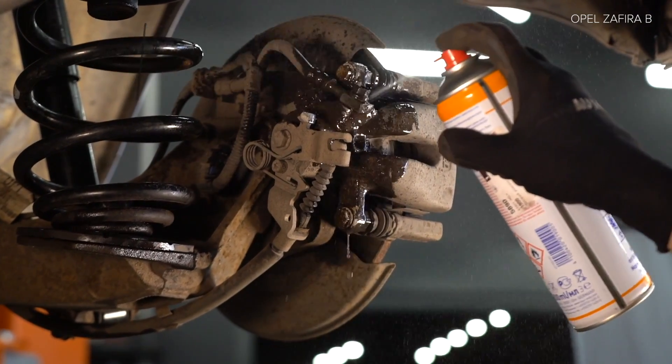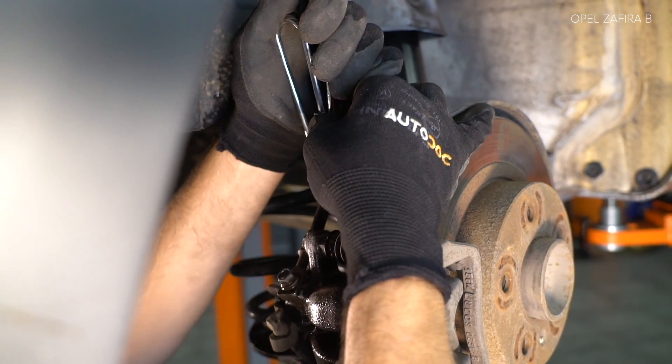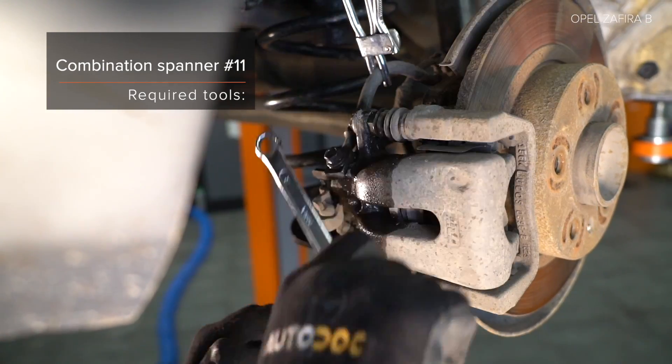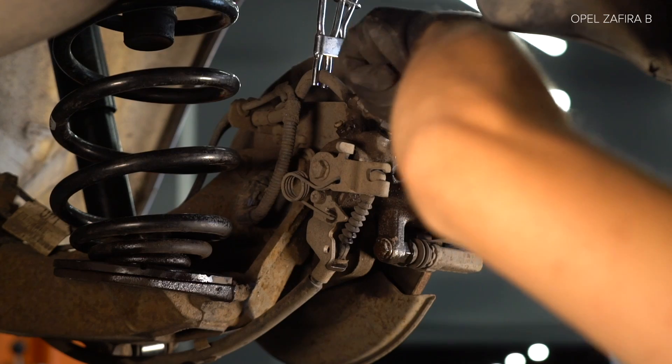AUTODOC recommends: 13. Use a screwdriver of the appropriate size. 14. Clean the contact surface of the brake.